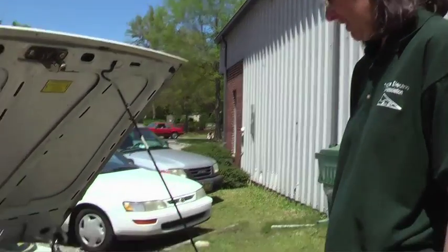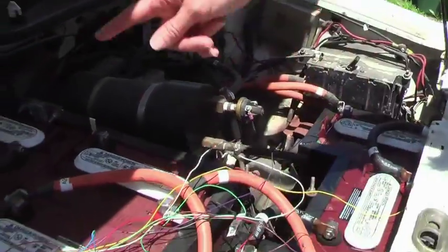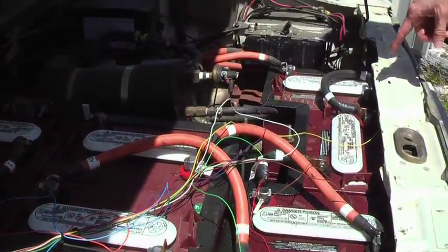My name is Dee Mott and this is the car I've been driving for two and a half years. It's an electric converted VW Cabriolet. It has eight batteries in the front — these are six-volt Trojan batteries — and I have eight more in the back.